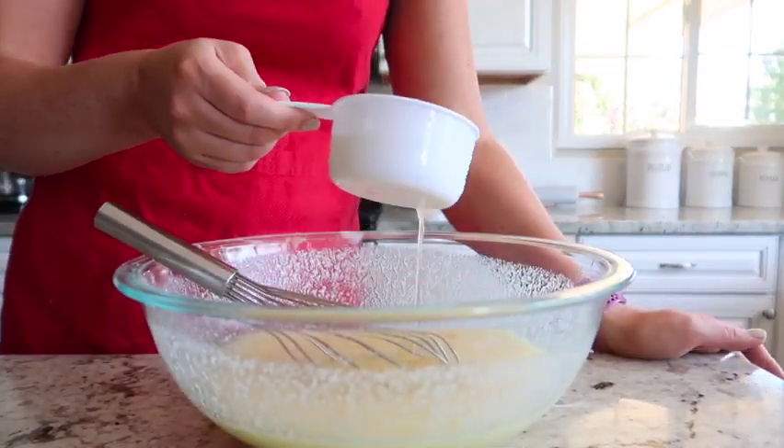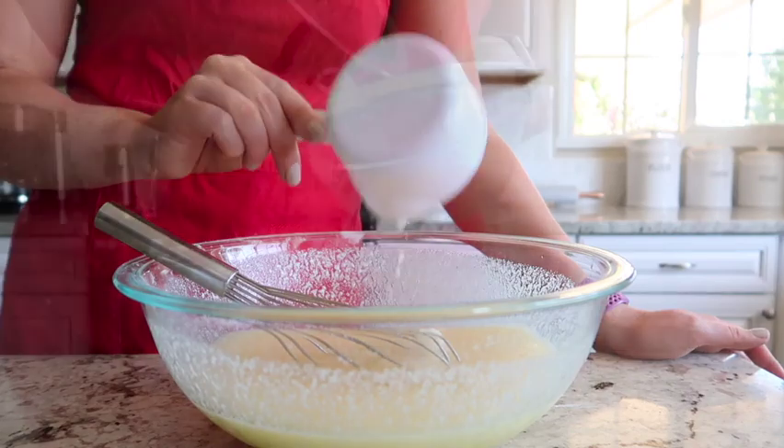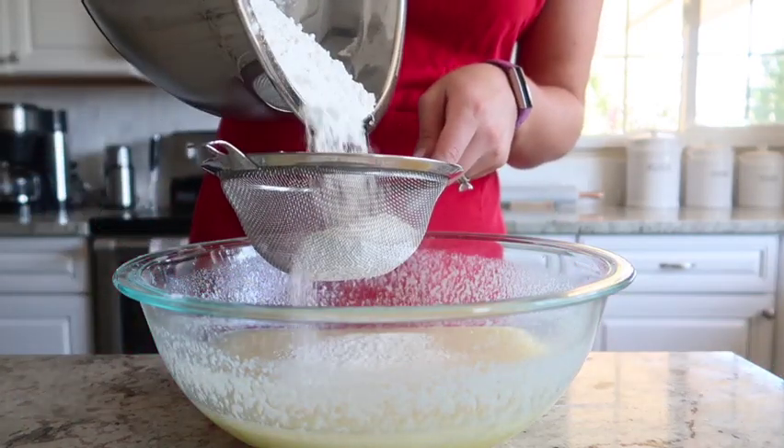Go ahead and add that cup of milk and lemon juice that we made earlier, then add in one cup of softened coconut oil.